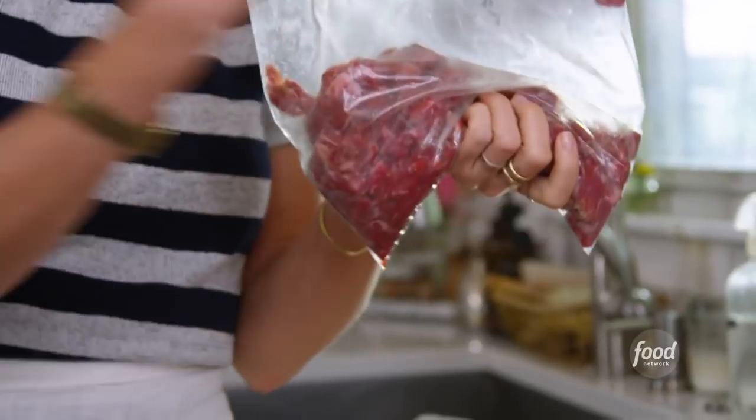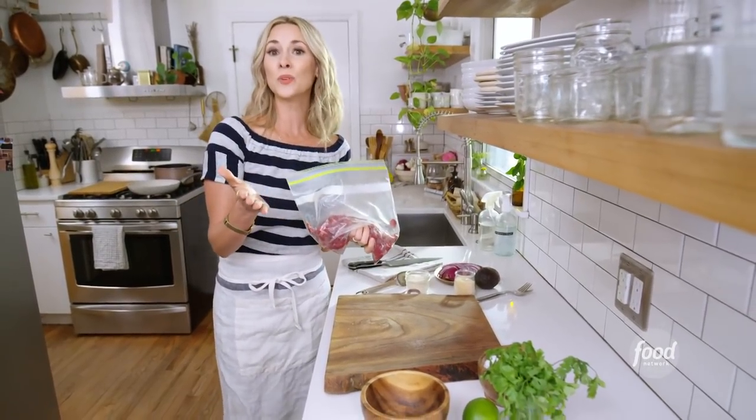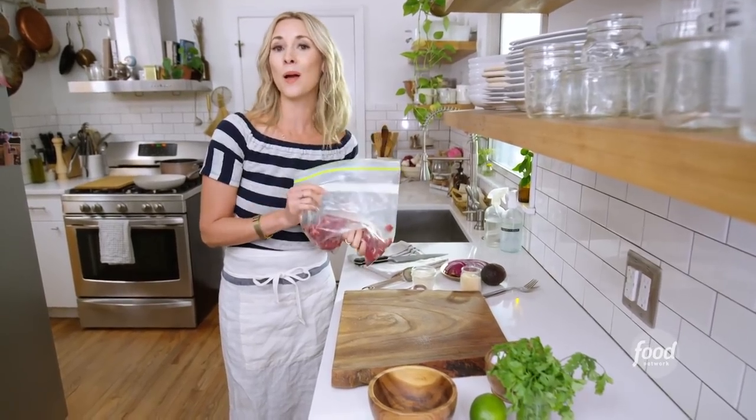I'm going to marinate this in the fridge for just a couple of hours. Up to overnight is totally fine if you have the time, but a couple hours will do.